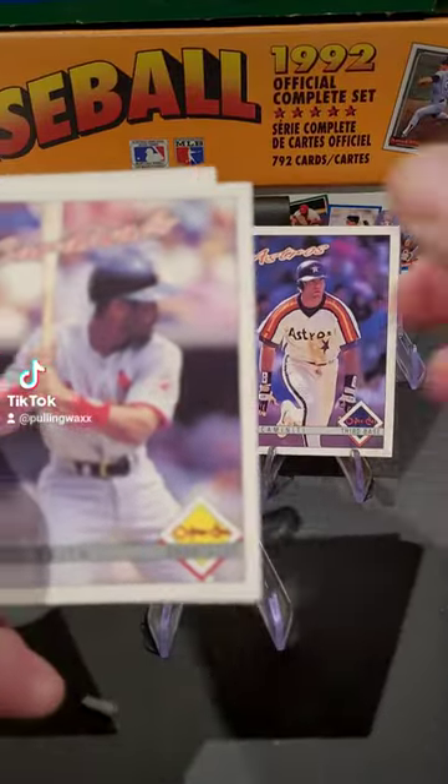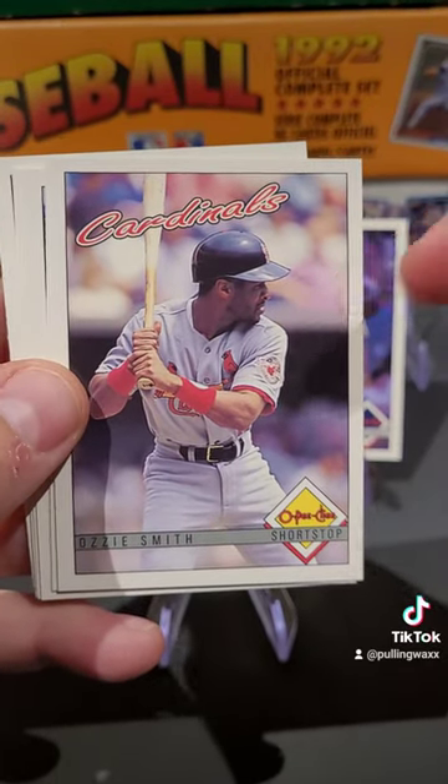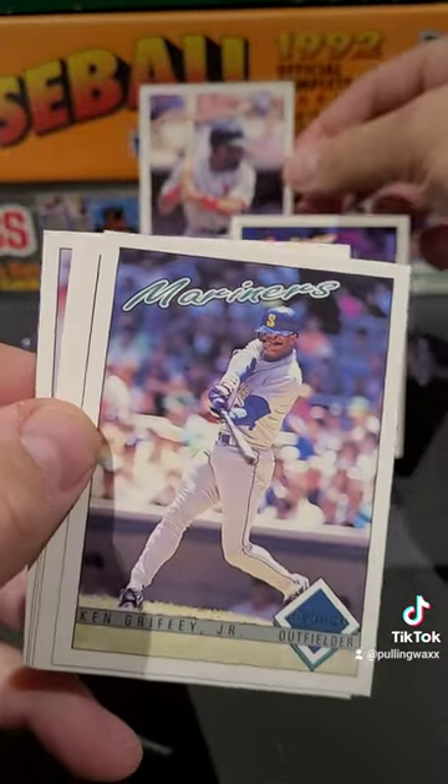Put Ken Caminiti on the stand. We've got Ozzie — Ozzie Smith for our buddy Kyle. Ozzie on the stand.